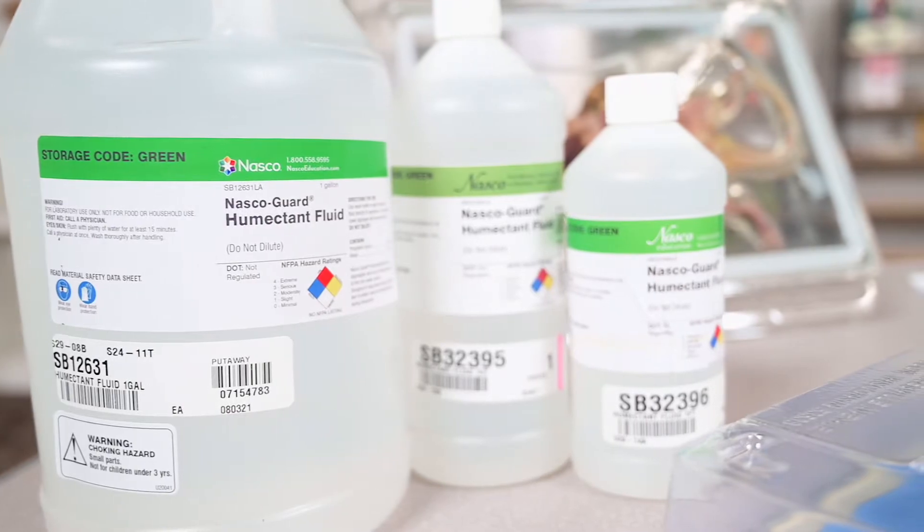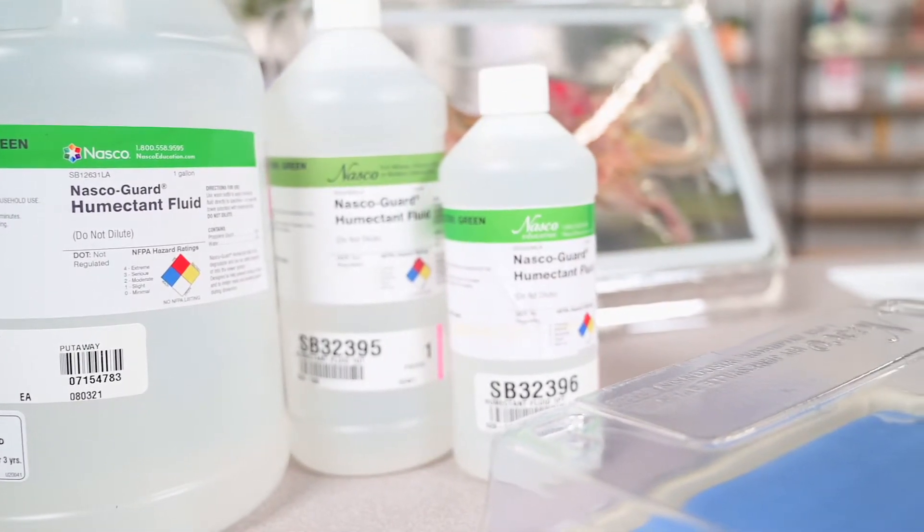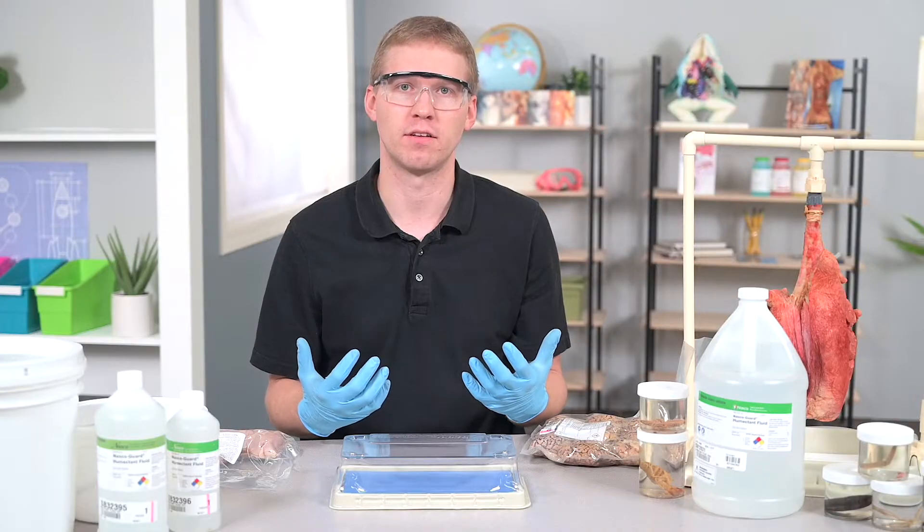NASCO Education offers humectin fluid in a variety of sizes, including a concentration mix where you can add distilled water to create up to three gallons of humectin fluid.